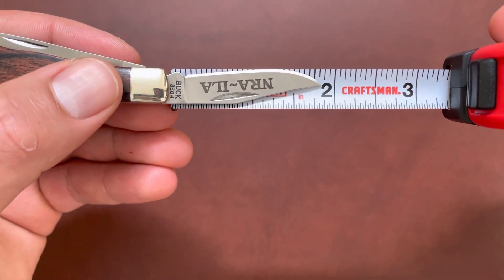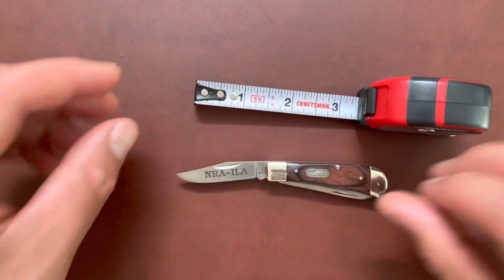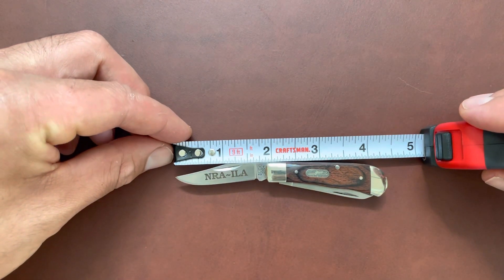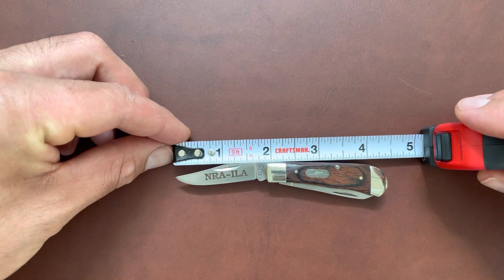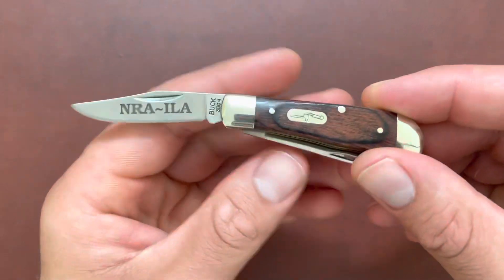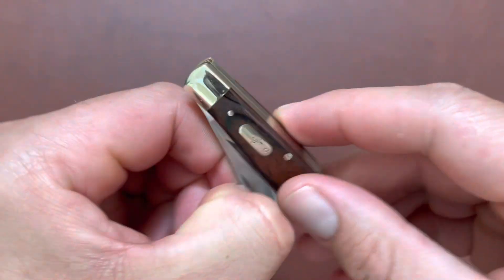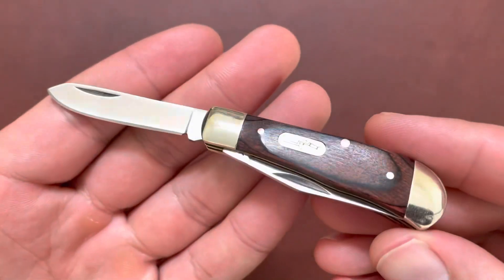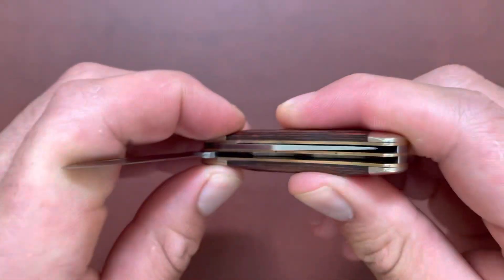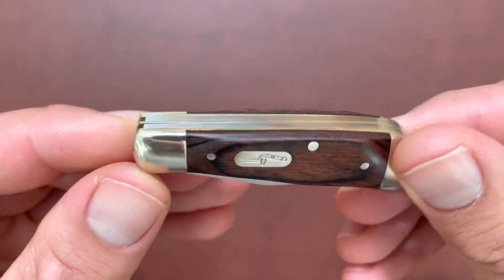The blade is only about 1.8 inches in length. Overall it's about four and a quarter in overall length, and you have this nice baby spade blade. They don't make this anymore — I'm not sure when they stopped making them, but they're kind of difficult to find.